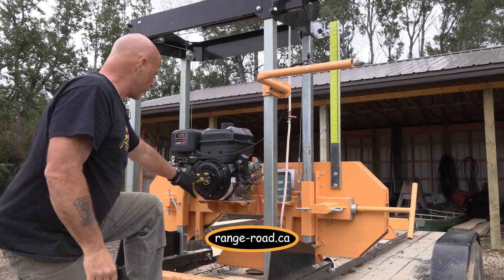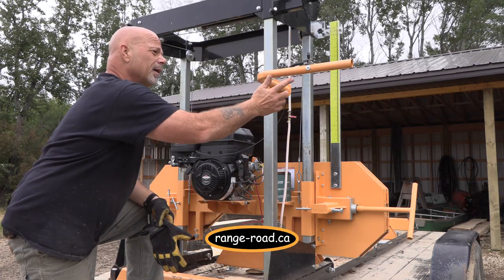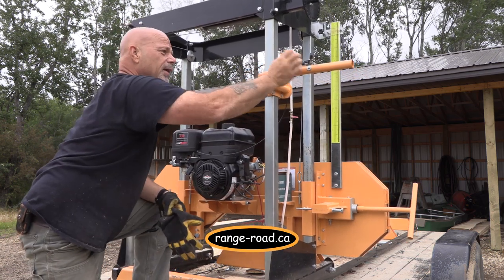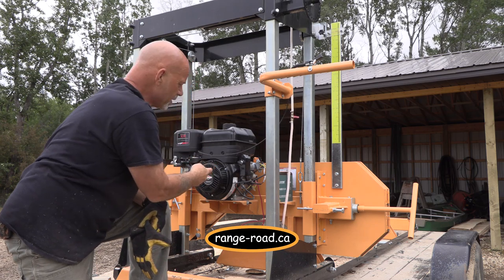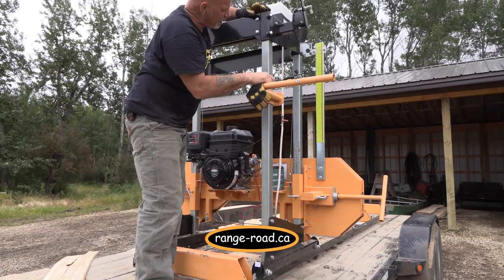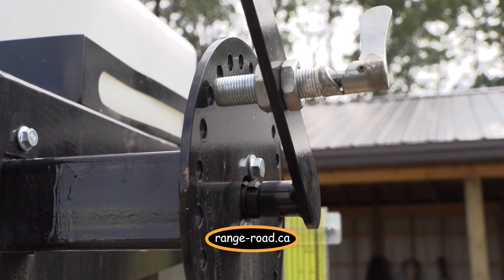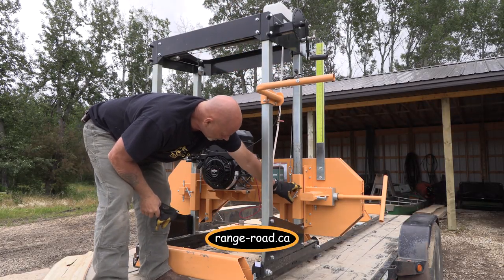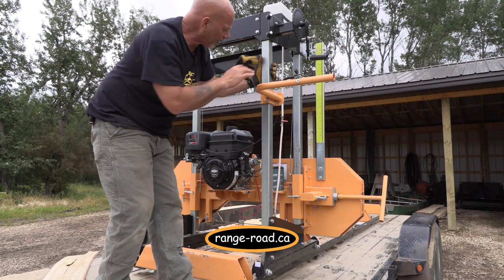The 13.5 horse Briggs motor has all controls right here — it's electric start with the battery mounted there. Here's your throttle control, and this is your push bar. When you go to cut, you push it all the way forward, it engages the centrifugal clutch, and she starts to cut. Really simple. There's a nice measurement system done by wheels — a quick-release quarter-turn lets you adjust to whatever you want. Lock it again and you have further locking adjustments to prevent any ripple or wobble.